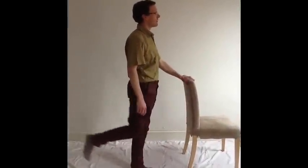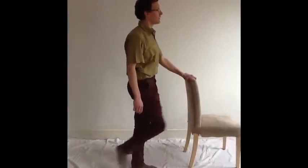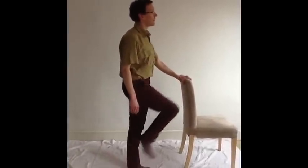I'm holding on to the chair for extra stability, which helps me keep my spine straight, so these movements are going as much as possible through my hip.